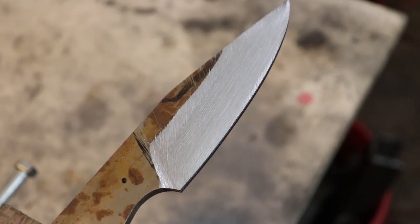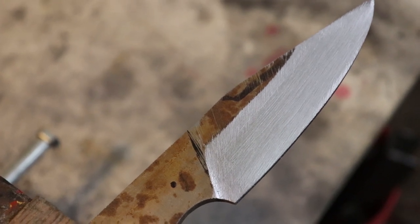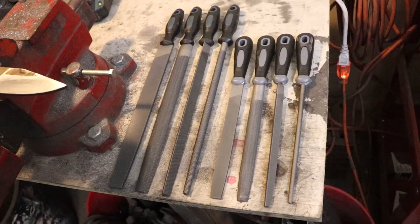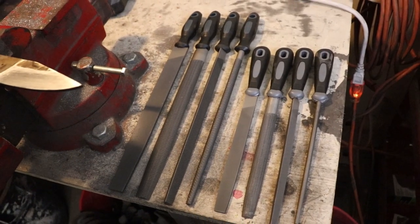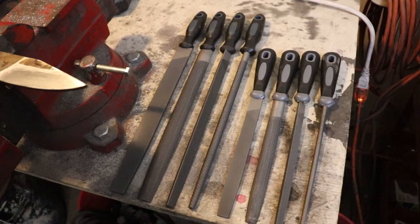I have the bevel roughed in on one half of the blade. I'm going to clean up the flats — you can see there are some errant scratch marks where I mis-filed — and then I'm going to draw file to make sure my bevel is perfectly flat. A little side note: I ran over to Harbor Freight to get some new files. What I didn't know is that these files have a lifetime warranty. You can go in if they're worn out, broken, or the teeth are dull and swap them out for free — you don't even need a receipt. Pretty cool.